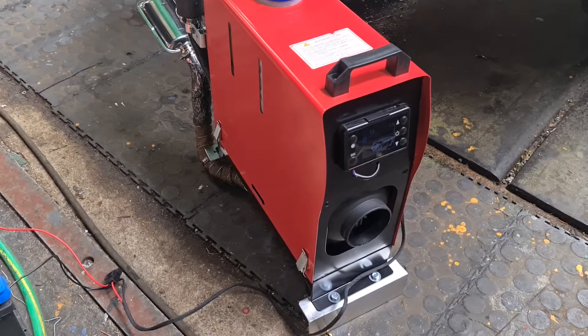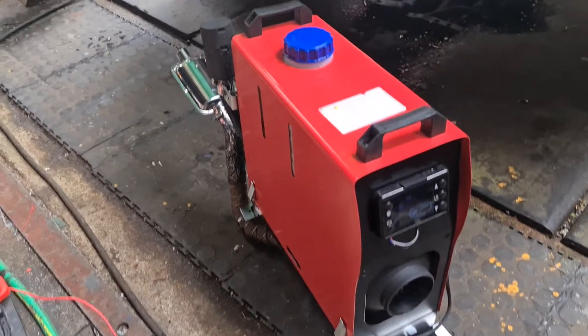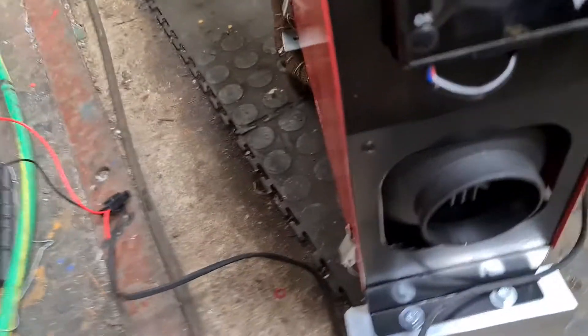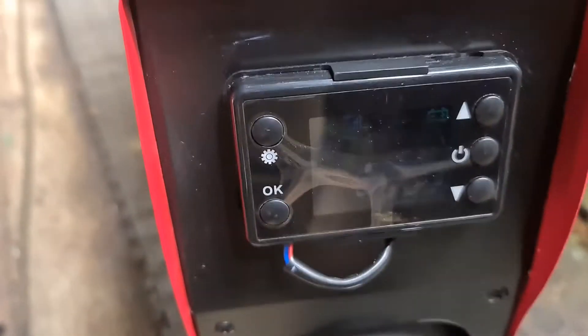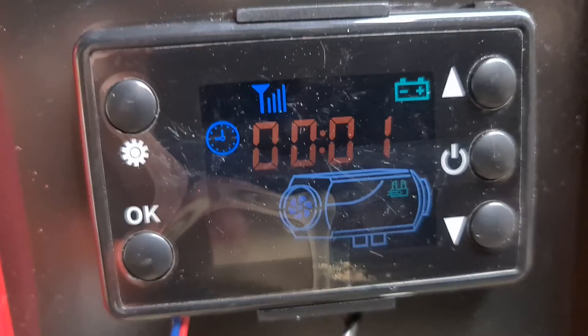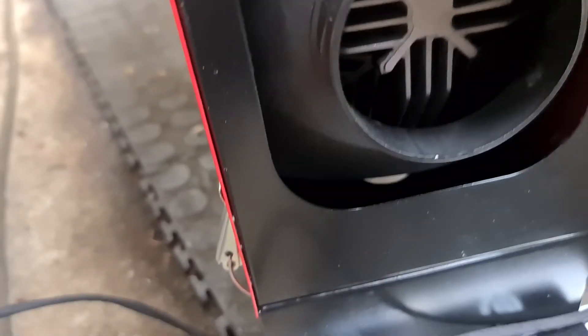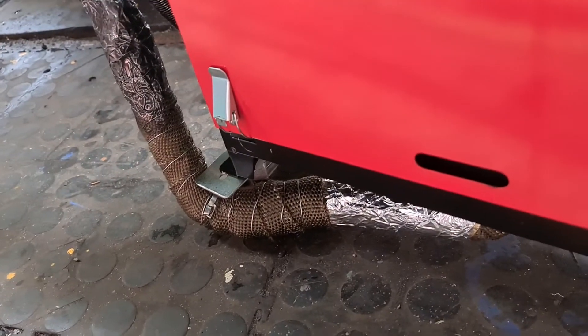Here is my portable diesel heater made in China — it is a five kilowatt with a remote panel on the front and a heat outlet. I made some extra aluminium legs just to lift it off the ground to keep the exhaust off the ground.